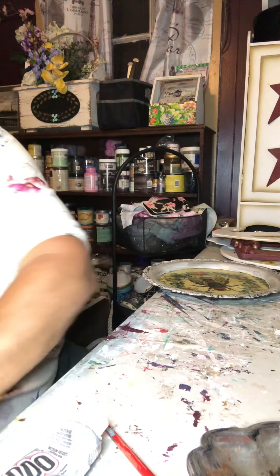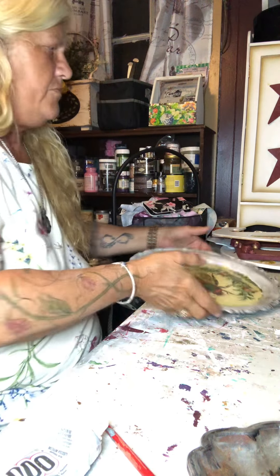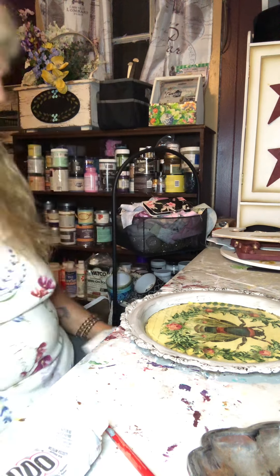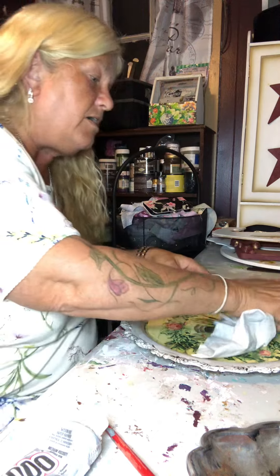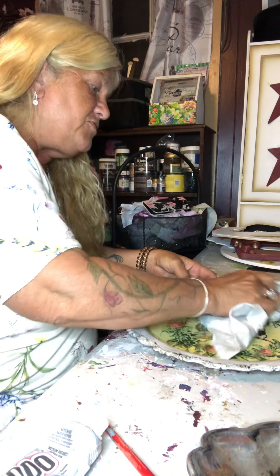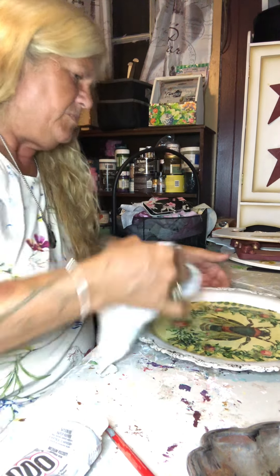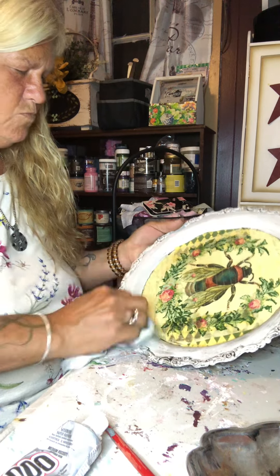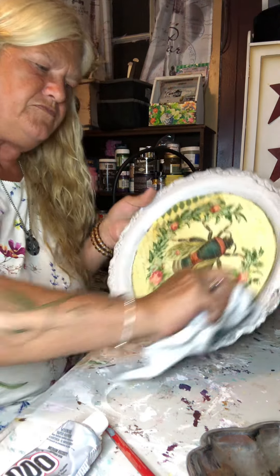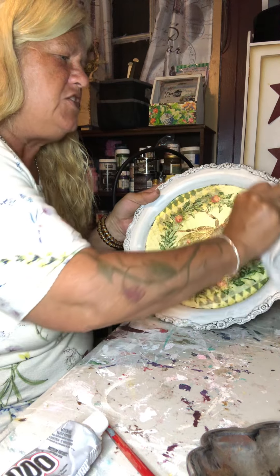I've got to put him aside so he can dry. I'm going to put a tray back over here. I use old t-shirts with wax — I just pick them up at the local thrift shop — and wipe it down. Now it's kind of getting that aged look.